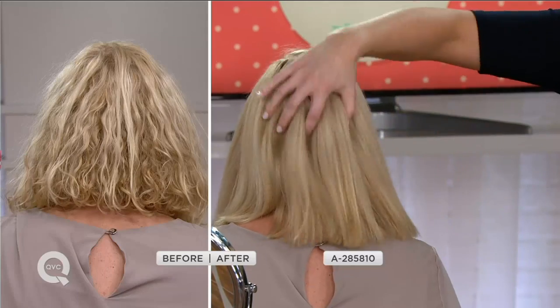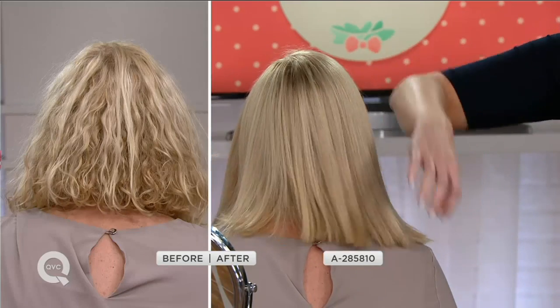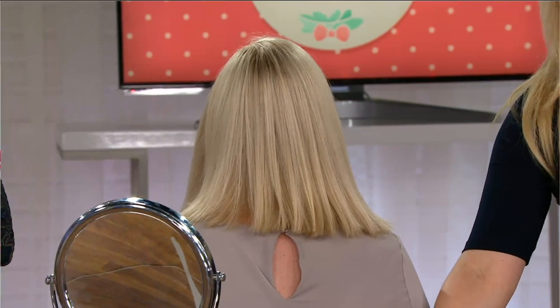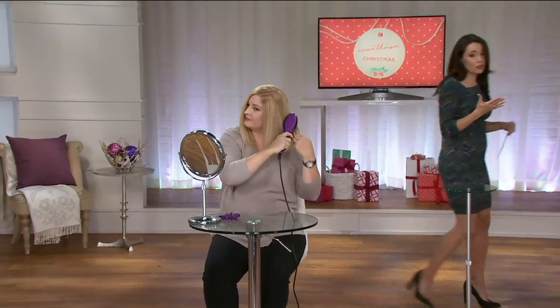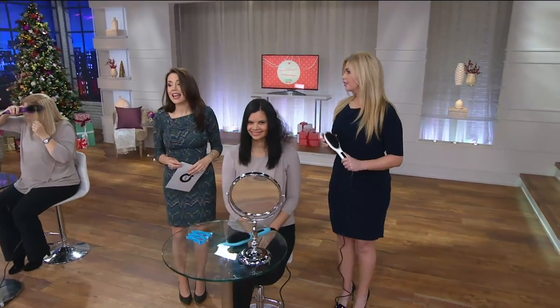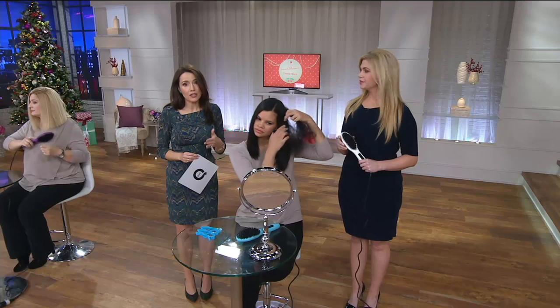Please touch her hair — it feels like five-year-old baby-fine soft hair. That you can just run your fingers through. It's healthier and shinier by using a heat tool, which is completely unheard of. Normally this type of styling tool is around $80. We're doing it for six easy payments of $9.16.